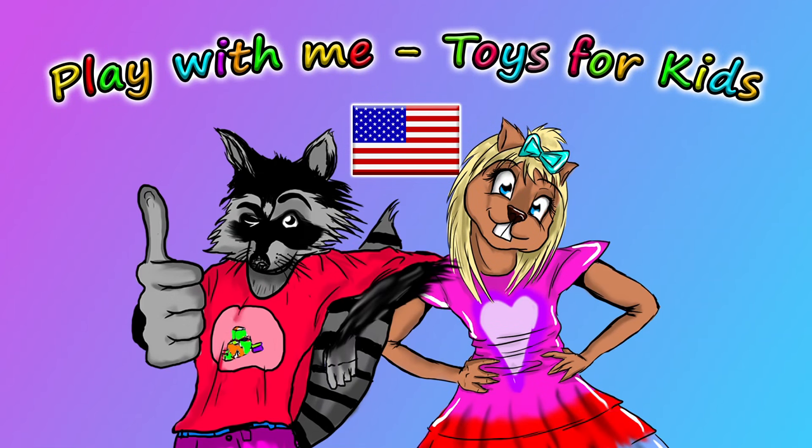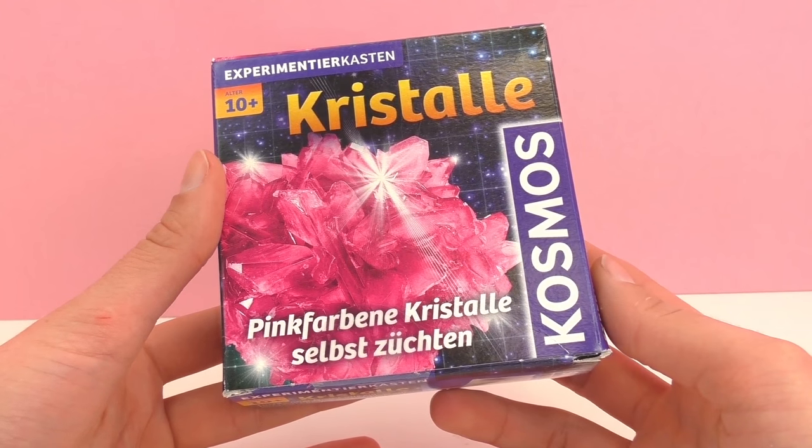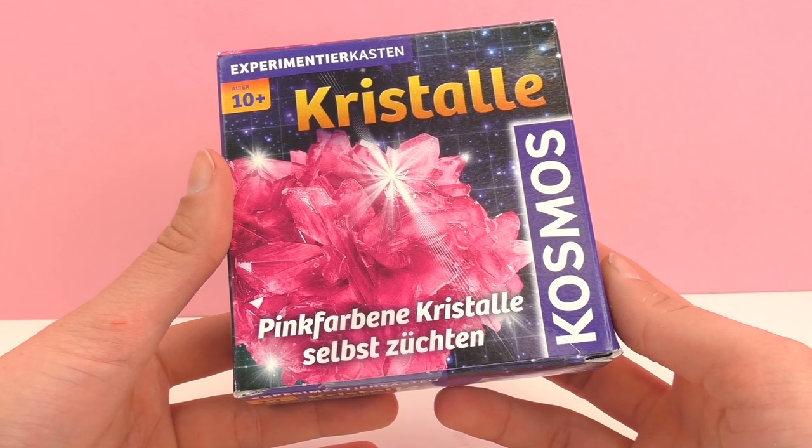Hello and welcome to another episode of Play With Me Toys for Kids. Today I'm going to be doing an unboxing as well as a demo of the Cosmos Pink Crystals set.